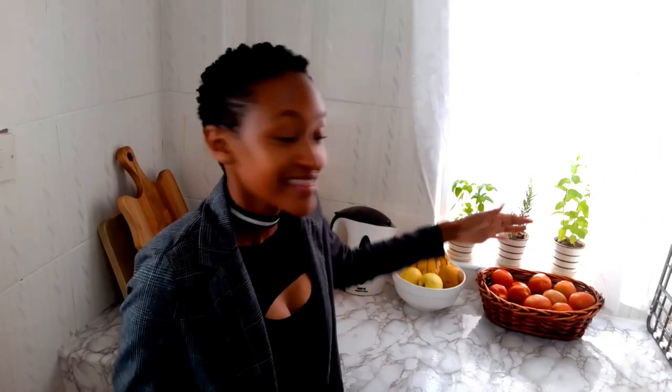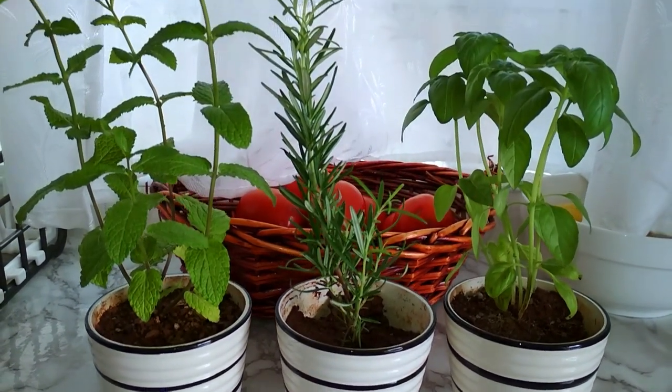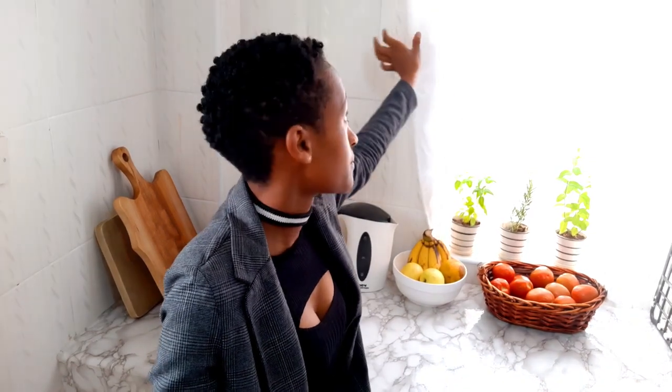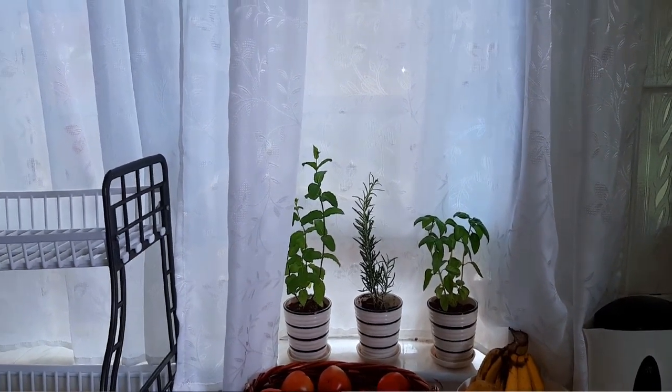Over here I have my herbs — I got them from Shoprite for 100 bob each. When you walk into Shoprite in Garden City, right at the front you'll see the herbs. The plant holders I got from House of Leather for 300 bob each. I'm trying to maintain them and keep them alive — so far so good. For the curtains, I got them from Easiley a while back. I don't like those kitchen curtains with utensils and fruits printed on them. I'm more drawn to neutral colors, so I went with a plain white sheer curtain — and it's cheap.